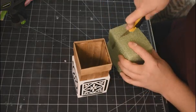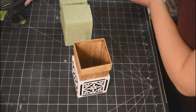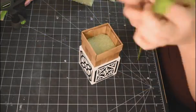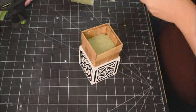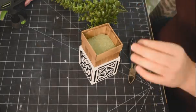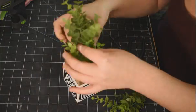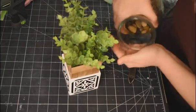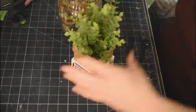Now I'm taking some floral foam from Dollar Tree, cutting it down to size with my exacto knife. Then I'm taking some boxwood from Dollarama — I really like their florals and greenery this year, better quality than Dollar Tree's. I'll place them in the foam, and then fill up the rest of the planter with decorative stones from Dollar Tree.